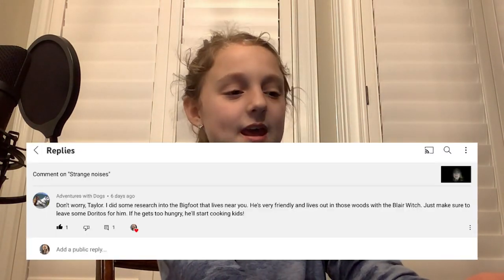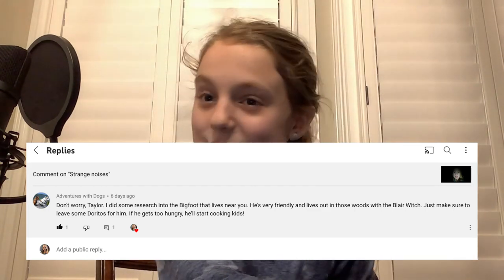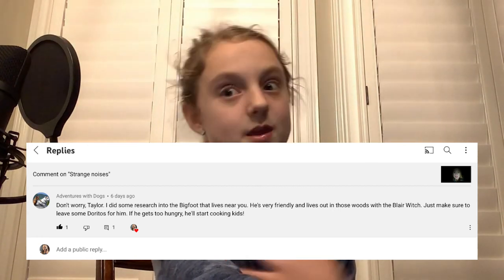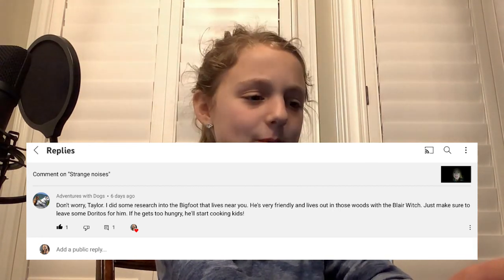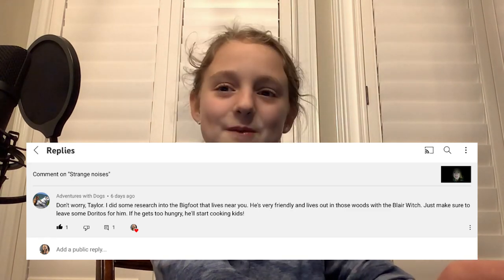And the last comment is from my fan who has been with me since before I even started my channel — he was commenting on my brother's channel. It is the one and only Adventures with Dogs. I was just joking around — there's no Bigfoot in my woods area. Well, there might be. But I was just joking, and thank you for always sticking around.